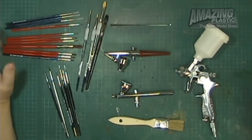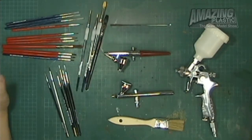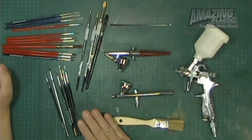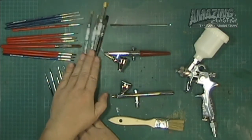If you can't find Citadel brushes, I'd suggest going to an art store like Michael's. A great place for brushes is Micromark — you can look them up online. Micromark sells brushes very similar to these ones.